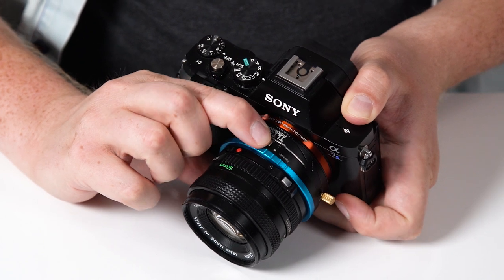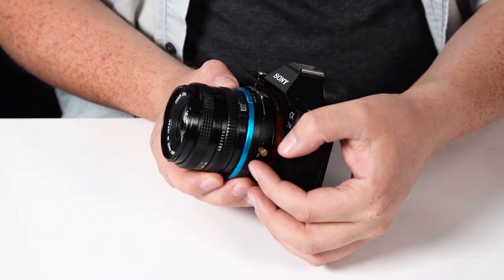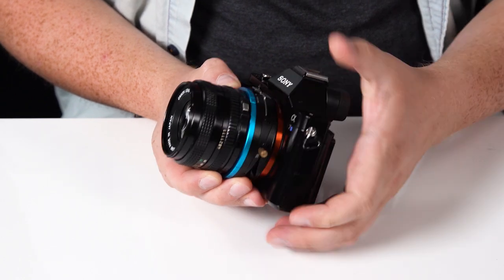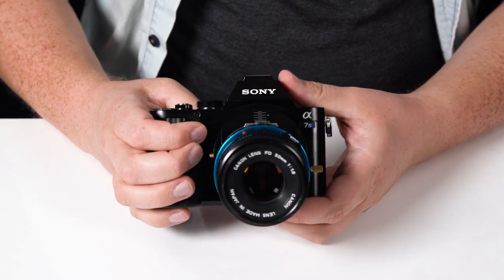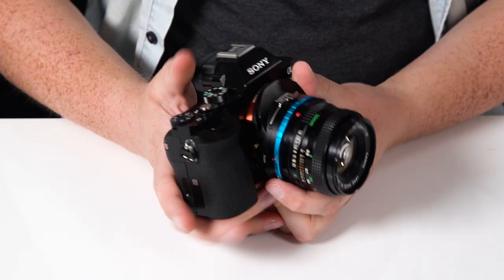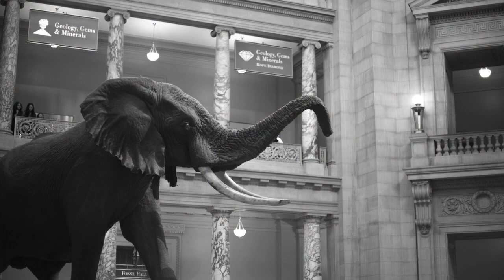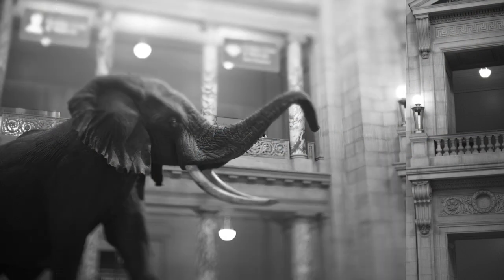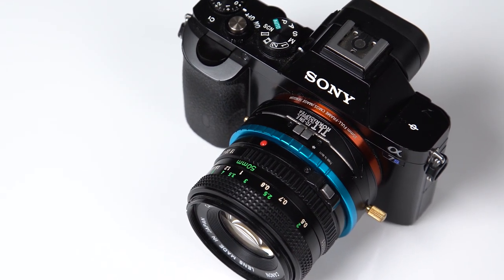If you press the silver button you can actually shift the lens left and right, or by loosening this gold screw you can tilt the adapter down, and by pushing this gold button on the side you can rotate it wherever you want. So now you have the ability to add a tilt effect into your images. This is a pretty big deal because tilt-shift lenses aren't cheap, but with the Tilt Rocker adapter line you can turn any adapted lens into a tilt-shift lens.